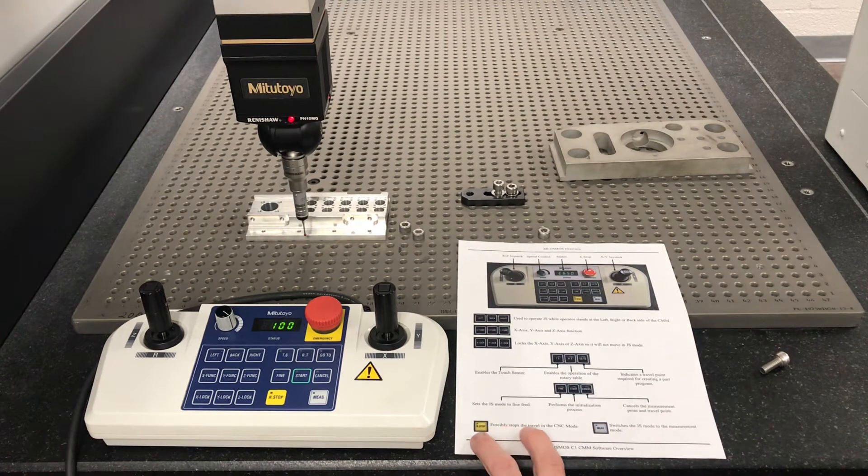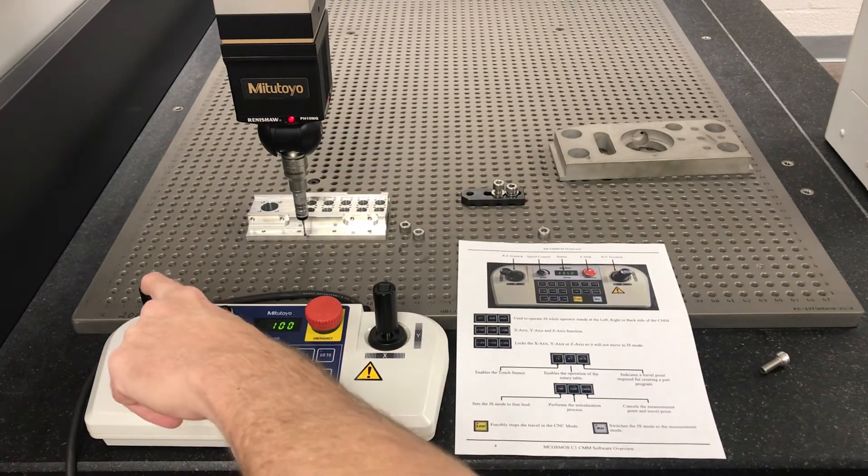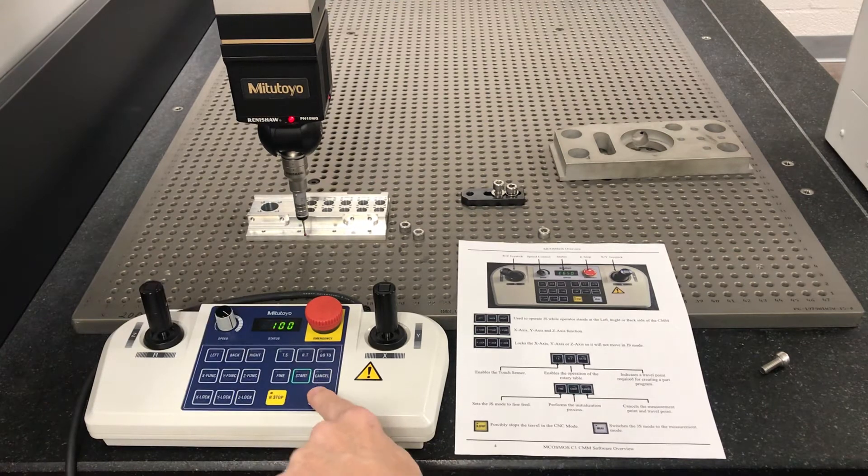This button forcibly stops the travel — an R stop. I've never used it. If you need to stop, just hit emergency stop. M for measure — you've got them on top or right here. Any one of these three options puts it in measure mode.